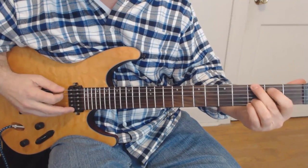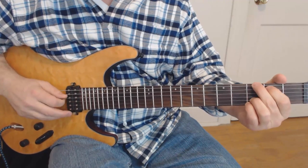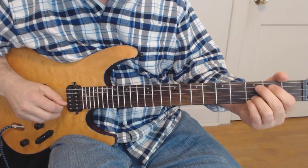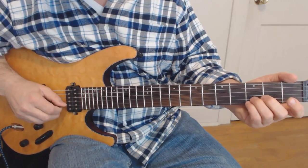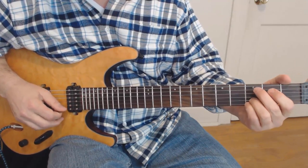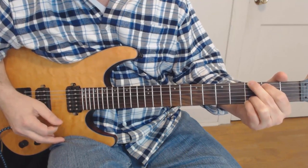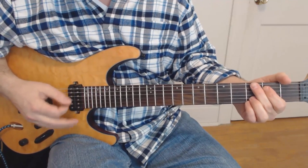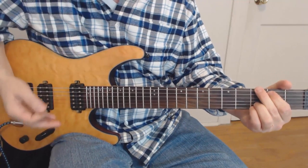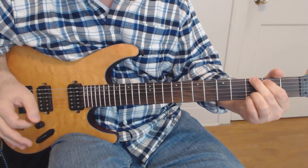On the 6th string you're going to play the 3rd fret, 5th string 2nd fret. Then you want the 4th string open, 3rd string open. Here's the key: you want the 2nd string on the 3rd fret and the 1st string on the 3rd fret as well. And unlike in bluegrass where you want to kind of block that 5th string, you just want it all to be ringing out — no muting. You just want to let it all ring out to get that jangly sound.